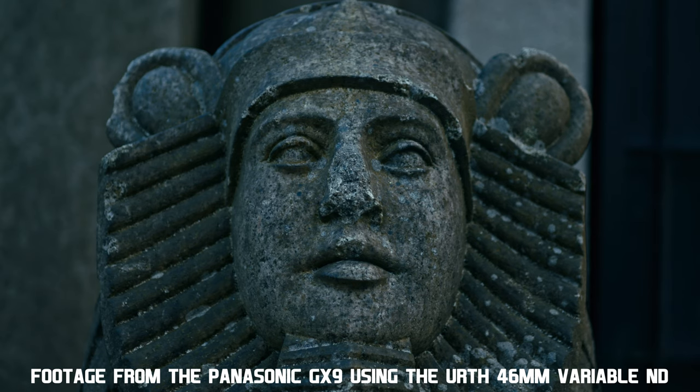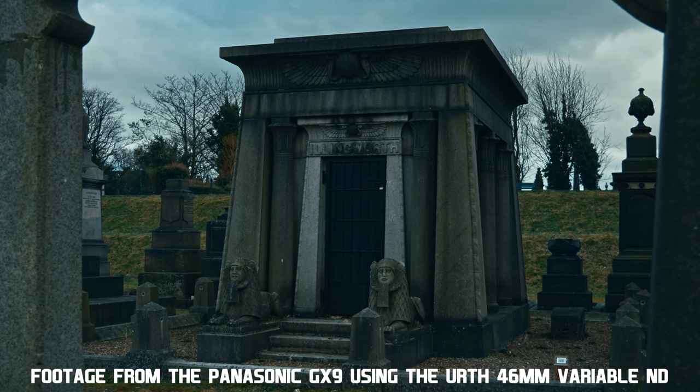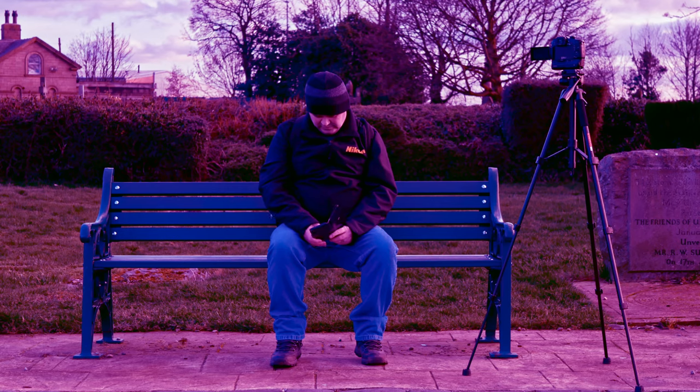So how does this EARTH variable neutral density filter perform in the field? Well, let's find out. Let's start with colour cast. Every variable ND is going to give your image a colour cast, even the expensive filters. As you can see, this EARTH filter gives a slight magenta tint to the image. This is no big deal and can easily be graded out in post.